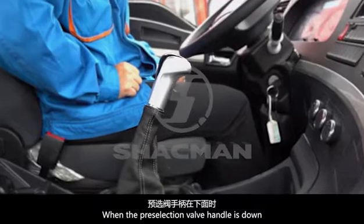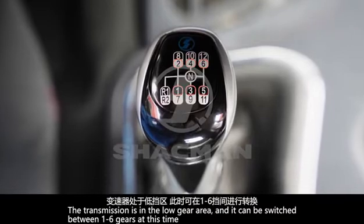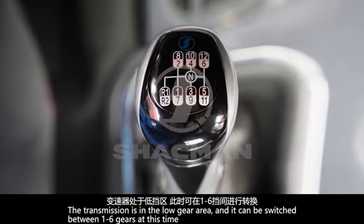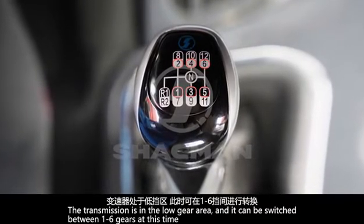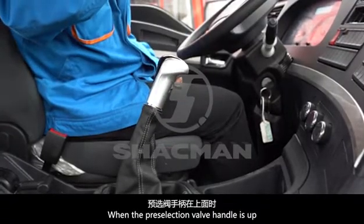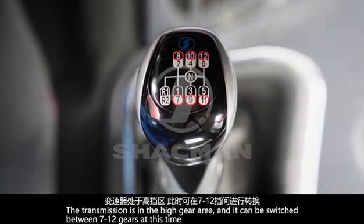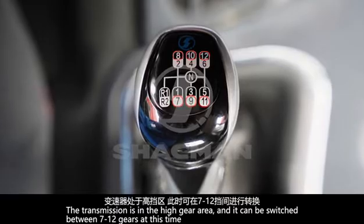When the pre-selection valve handle is down, the transmission is in the low gear area and it can be switched between 1 to 6 gears at this time. When the pre-selection valve handle is up, the transmission is in the high gear area and it can be switched between 7 to 12 gears at this time.